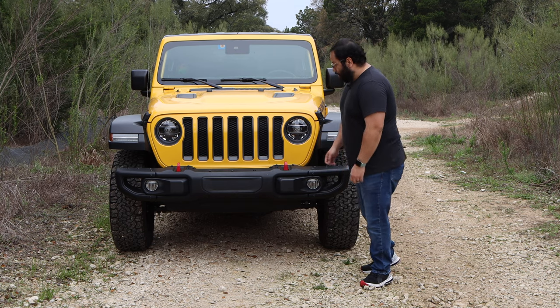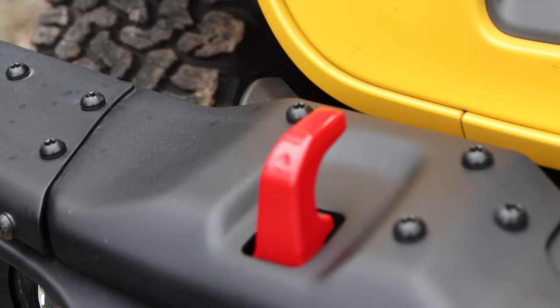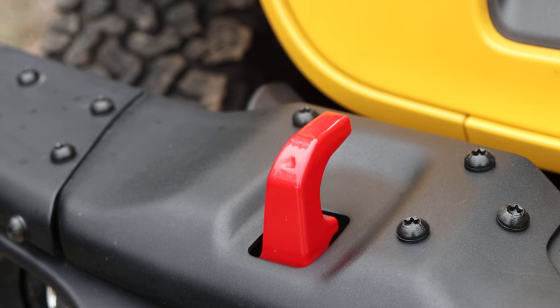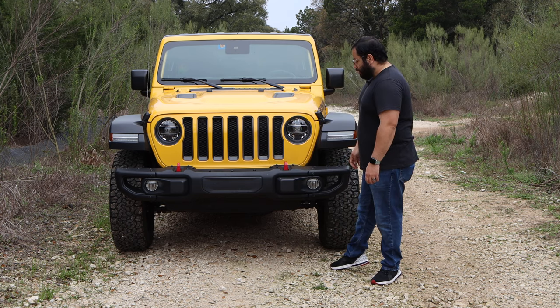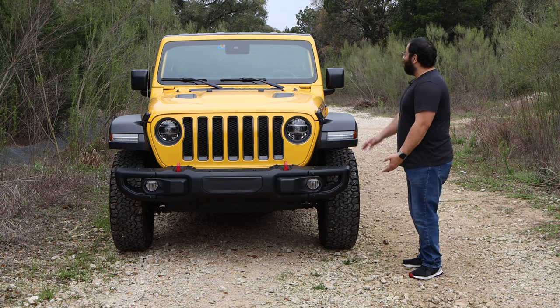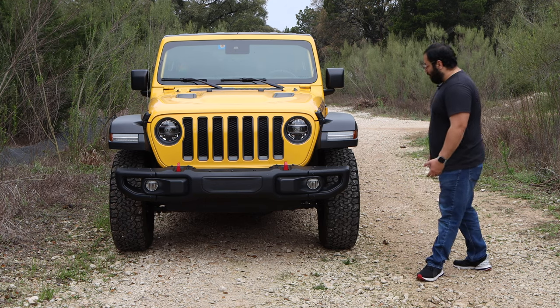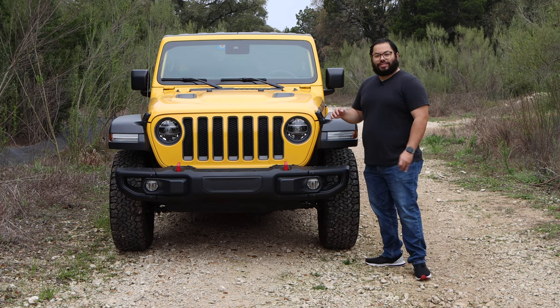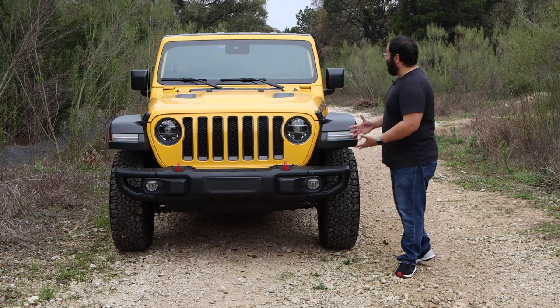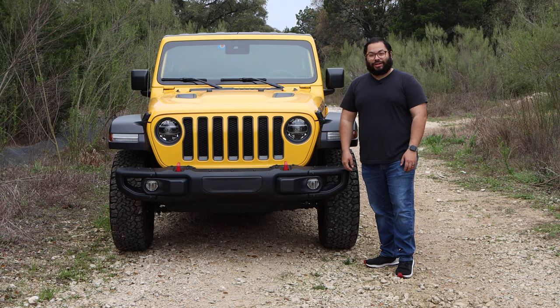Definitely a big plus. We have some grabbing points here in case you're stuck and need to pull something or be pulled. And we have just the height — it's a little bit higher with the Rubicon. It's a higher stance and it just looks great. It demands presence, especially with this really bright yellow color.